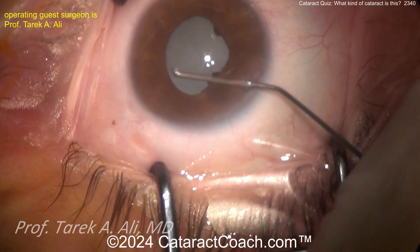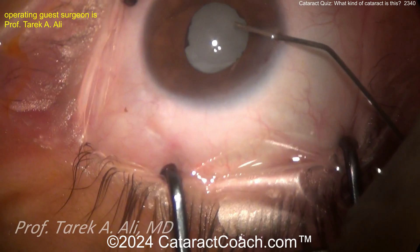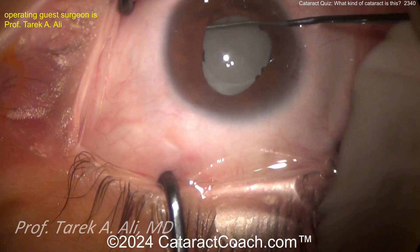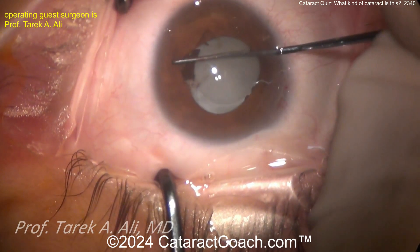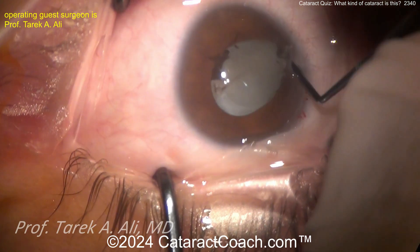Why did this happen? There are a lot of different reasons. The most common opacified IOLs we see are the hydrophilic acrylics, and there have been a lot of cause-and-effect studies that have implicated those. Fortunately, it's a pretty rare event. Here you can see there's some synechiae that's being split and broken with the chopper.